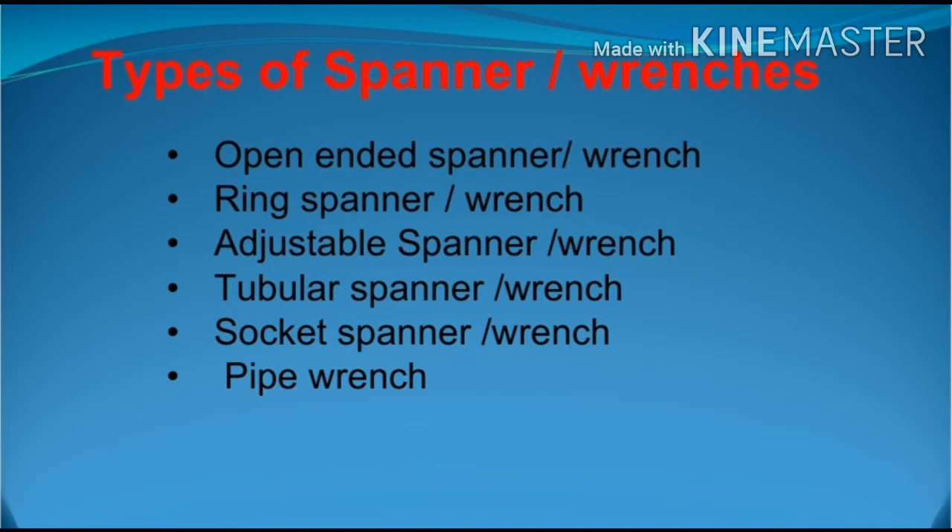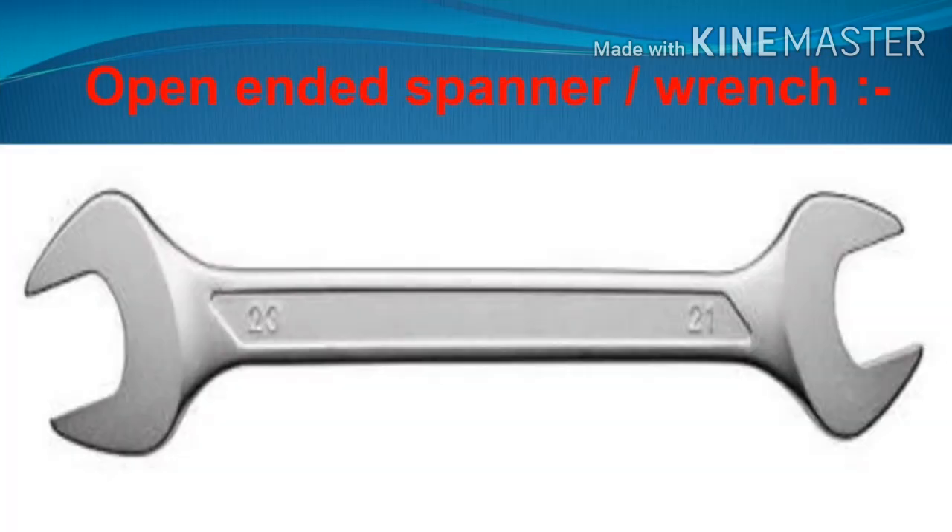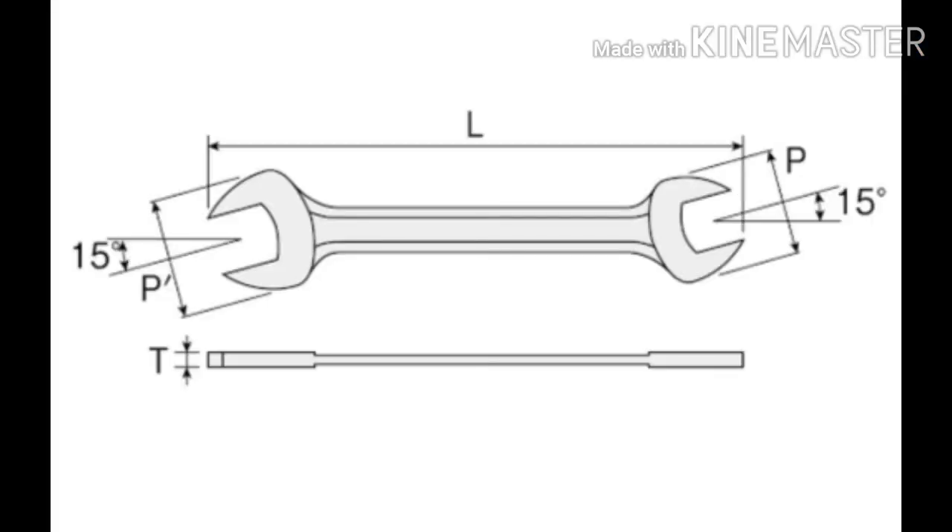Now we will see each one by one. Let us start from the open-ended spanner. The open-ended spanner is divided into two types: single open-ended spanner and double open-ended spanner. The jaws of the open-ended spanner lean inward about 15 degrees for better grip and handling. Open-ended spanners are available in different sizes and sets of 6, 10, and 12.